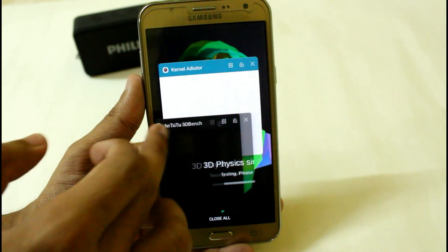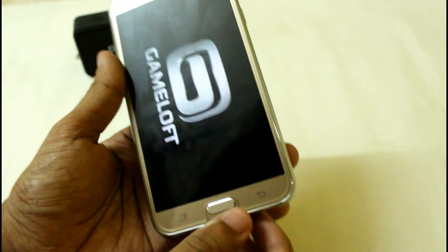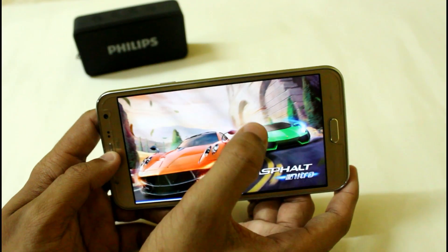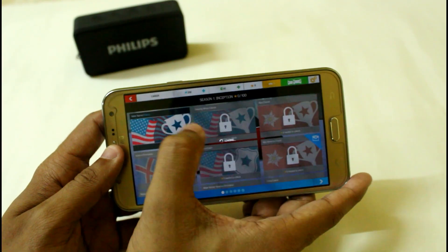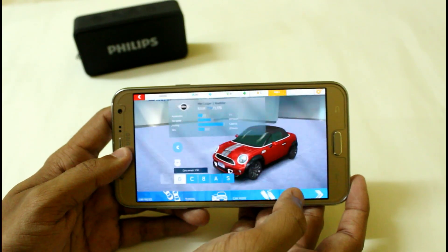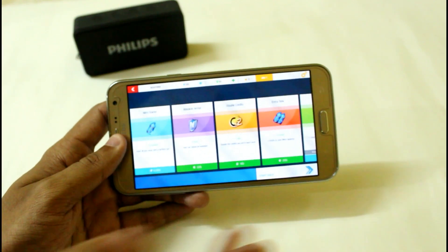Now we're going to do a quick battery test by playing a simple game — Asphalt Nitro — for around five to ten minutes. The time is 22:56, so we will play for almost five minutes. Here you can see that I am not noticing any type of lag even while using internet access. Let's see how much battery drops after five to ten minutes.